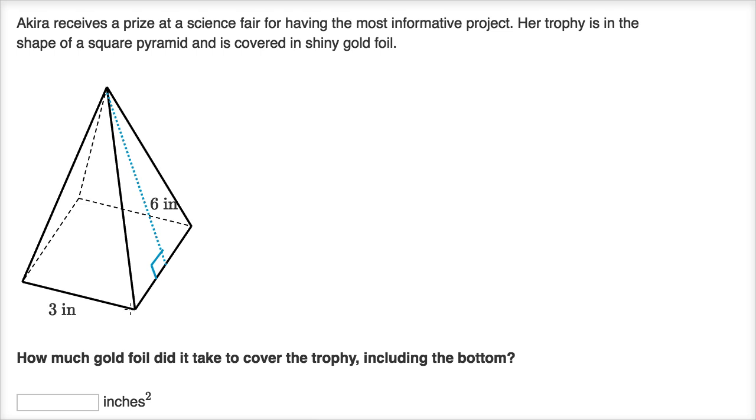Sometimes you might be able to think about this just by looking at the figure, but to make sure we don't miss any area, I'm going to open up this square pyramid and think about it in two dimensions. We'll imagine cutting the edges — this edge, this edge, that edge, and that edge — the edges that connect the triangular sides — and open it all up.